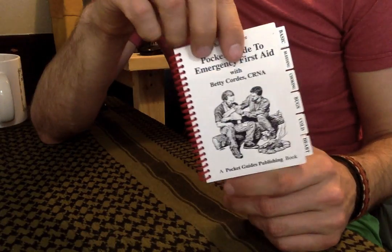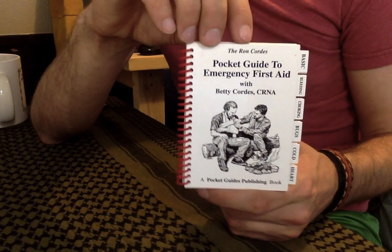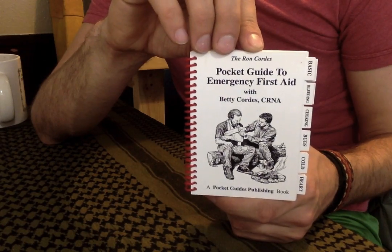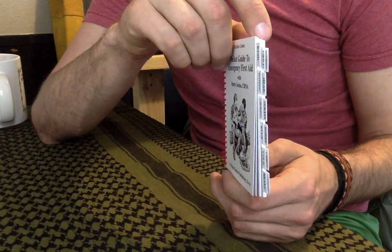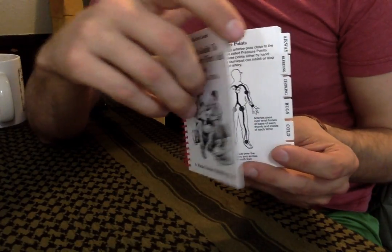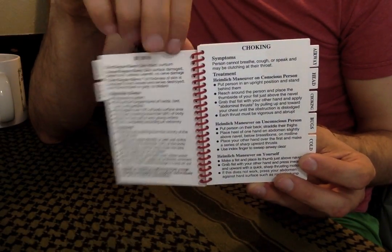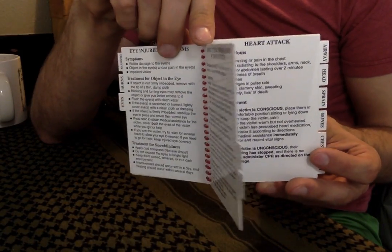Especially when I'm doing outdoor backpacking or long distance trips — or even if I'm getting in the car and traveling long distances, you never know. If your car breaks down, if you run into an emergency where someone gets injured on the side of the road and you have to stop and help them, this is a great thing to have in your car, readily available. It gives you a nice breakdown of each chapter.